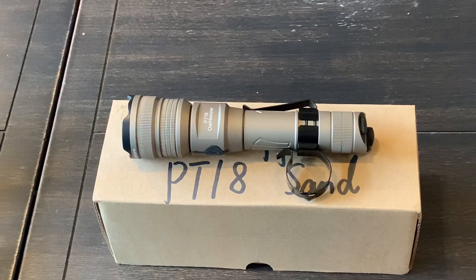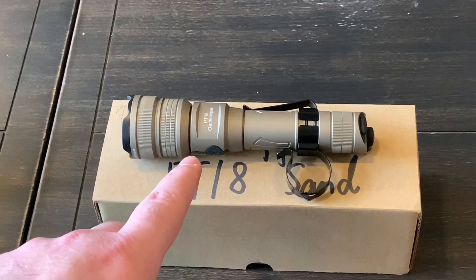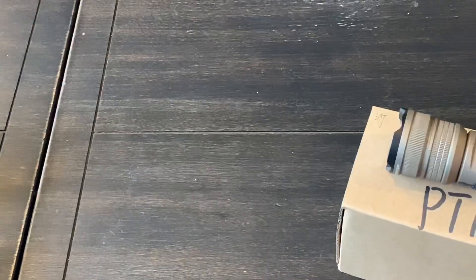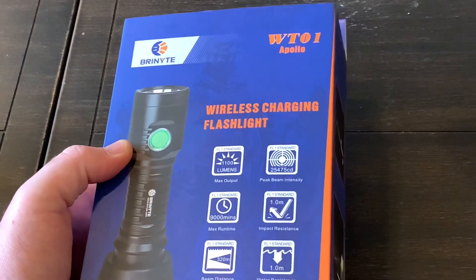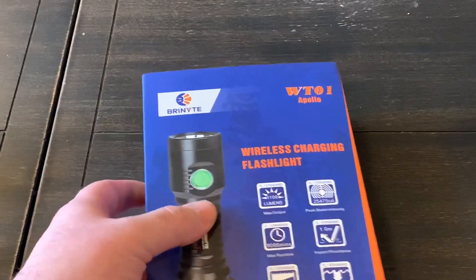Hey guys, about a year ago I did a video review of the Brenite PT-18 flashlight — excellent flashlight, I still use it all the time. Probably six months after I did that review, the company contacted me and asked me to do a review on the WT-01 Apollo, which is also up on the channel — again, a great flashlight.